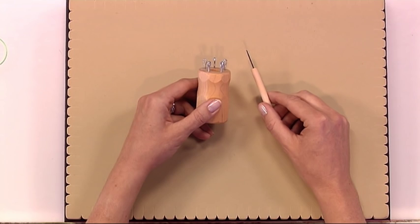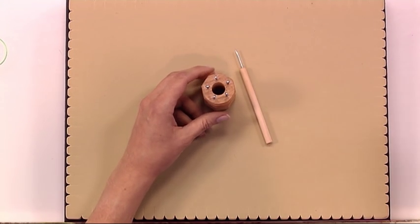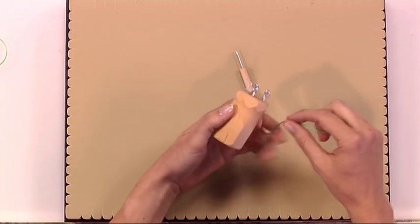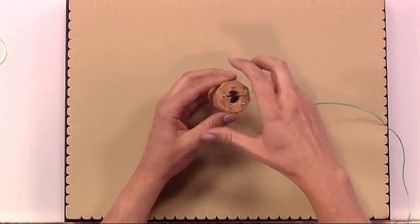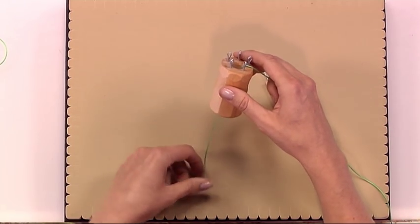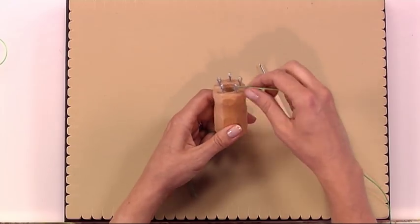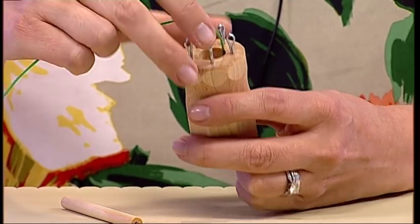This is the five-pin knitting spool and pick. You can use this with any kind of threading material — ribbons, beading thread, or very thin gauge wire — but for the purposes of demonstration I'm going to use a one-millimeter green satin cord.